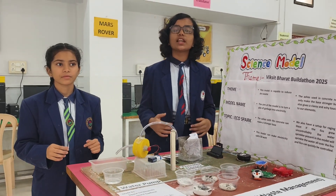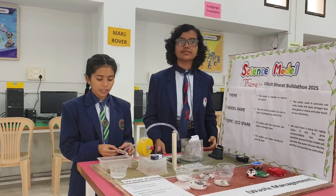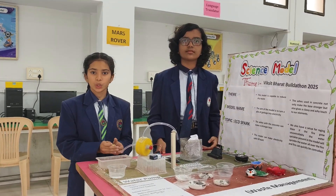If we talk about problems, there are a lot. But the biggest problem is garbage. So we made a model which can convert a pile of garbage into electricity.